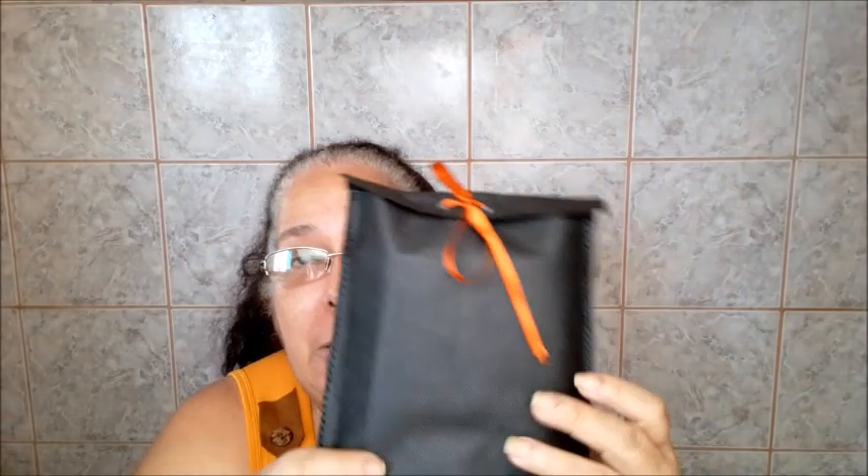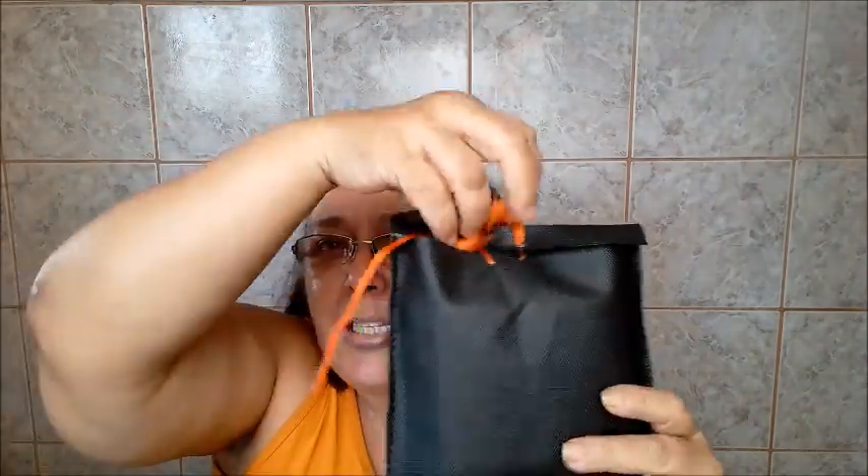Eu espero que vocês gostem. Esse passo a passo foi feito com muito carinho, pensando em vocês. Aqui, super fácil a amarração. Eu já ensinei essa amarração outras vezes aqui no canal. Essa amarraçãozinha é super fácil de você colocar na hora o seu produto. Aqui dentro tem um paninho de prato. Eu tenho certeza que as vendas de vocês vão e mostra também pra sua cliente o cuidado que você tem com a sua mercadoria. Porque sua arte merece uma embalagem à altura.